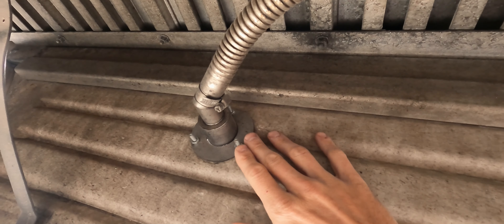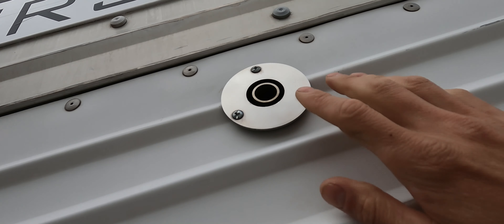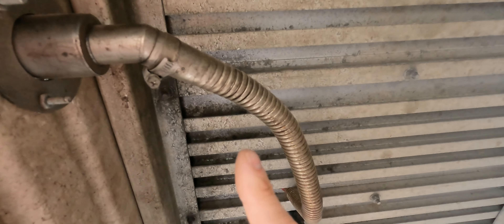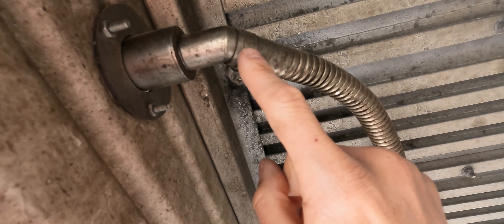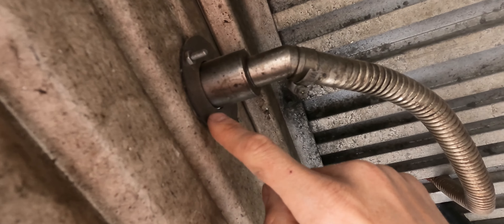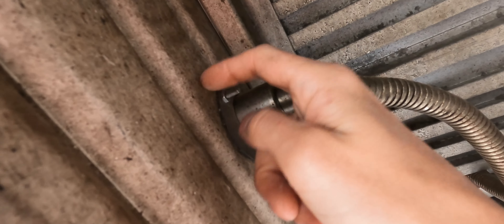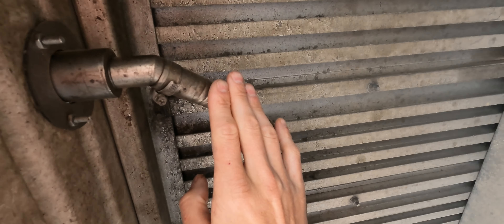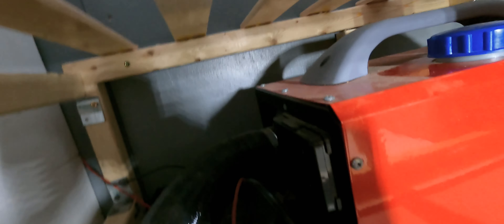So I went ahead and installed a flush mount exhaust kit for the diesel heater. You can find these on Amazon for about $20. It's a really high quality piece of stainless steel — very thick — and your factory diesel heater exhaust pipe just slides right over the end. I used a hole saw to drill through my plastic sheeting, then slide the exhaust port through and bolt it down. Very simple to attach. I definitely recommend having the exhaust vent come completely outside the vehicle rather than remaining underneath.